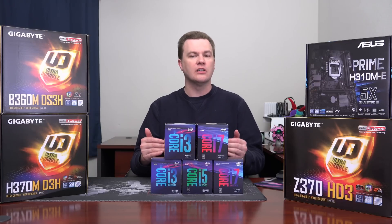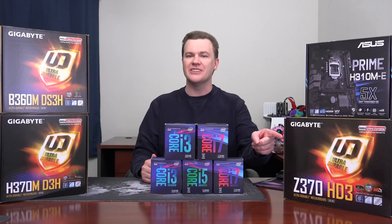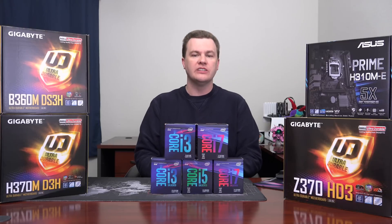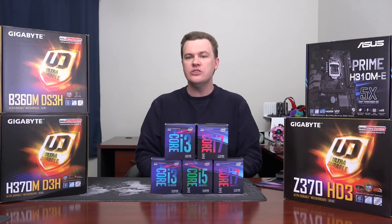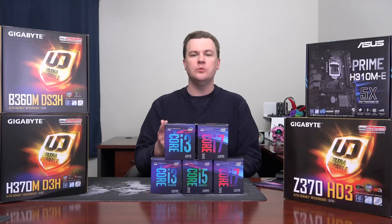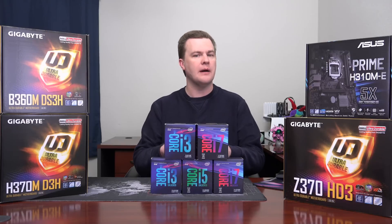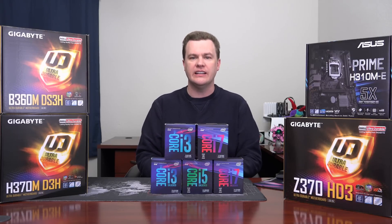There are K chips which are unlocked and overclockable only on Z-series boards, and then non-K chips — more than even originally at launch. But generally the two you want to look at are the i3-8100 and the i5-8400. The i7-8700 I would pass on at this point because the 8700K is now within about $30 of that, so generally if you're going to the top of the line, get a K chip.